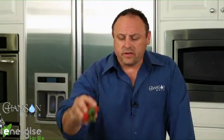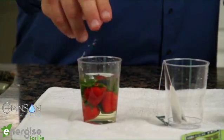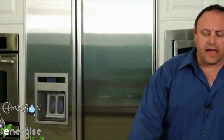I'm going to take these strawberries and just drop them in the water. We'll let them soak for a couple seconds and then come back to this.